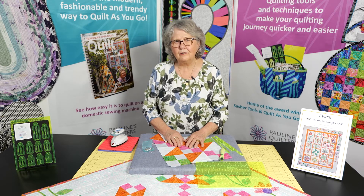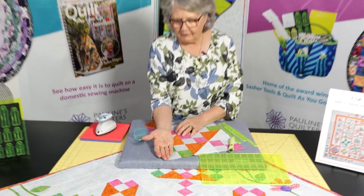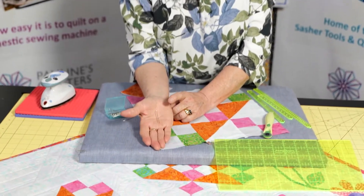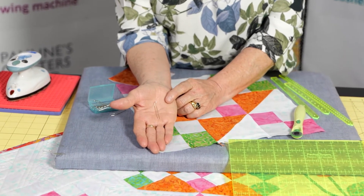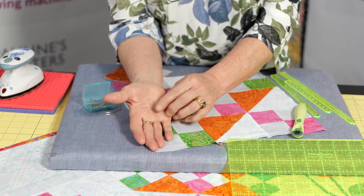What I'm focusing on now for you is using the double fork pins, because I think these are one of the most cleverest things ever invented for us to get our points matching absolutely perfect. And I adore these pins.